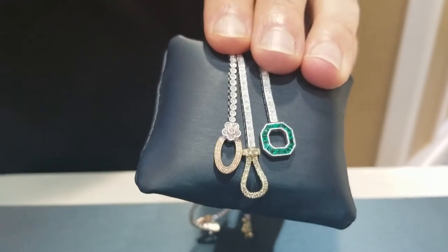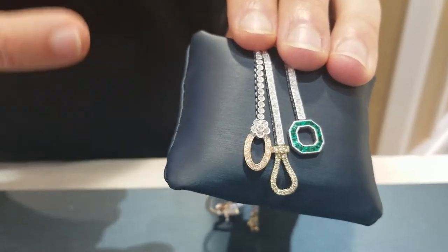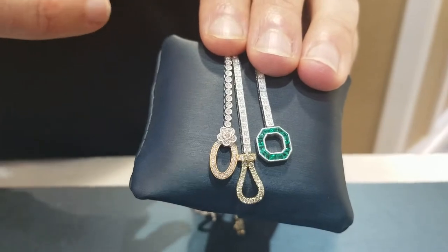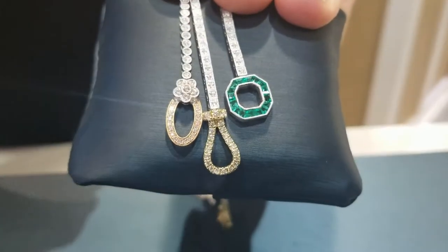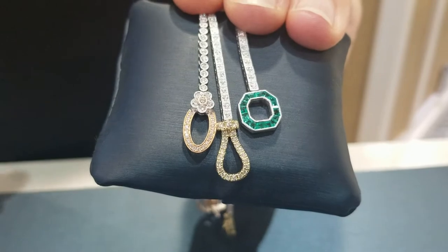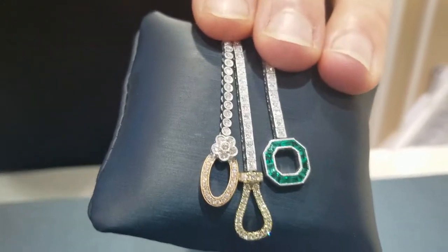As some of you may know, Simon is pretty custom friendly. As you see here, these are three other versions of the buckle bracelet. The one on the left hand side is 18 karat rose gold, and there's a little pink diamond set in the flower there at the top. The next one over is 18 karat yellow and white. And the third one was customized with green emerald. I've also seen it done with blue sapphires and red rubies.